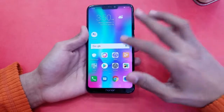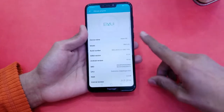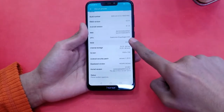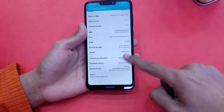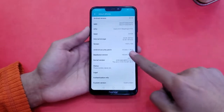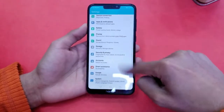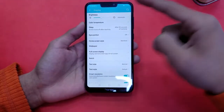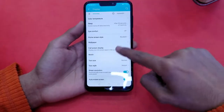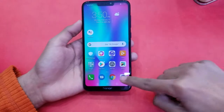Going into Settings > About Device > Software Information: the phone runs Android 8.1 Oreo with EMUI, a Snapdragon 632 processor, 3GB RAM, and 32GB internal storage with 23.39GB free. It has a 720p display. Auto brightness is available, and you can hide the notch in settings. Eye Comfort mode is also present.